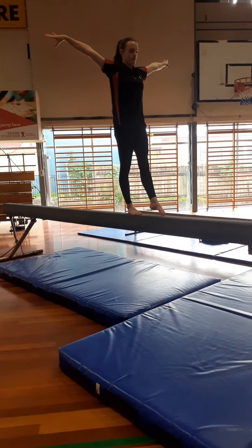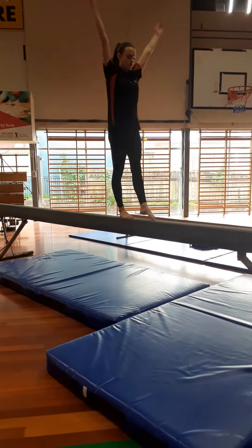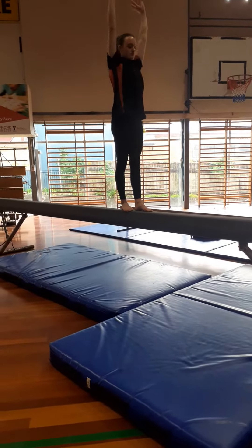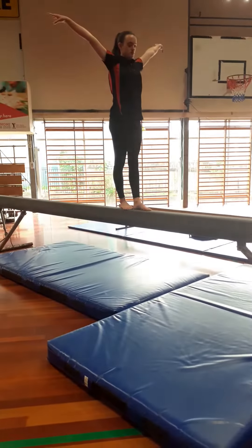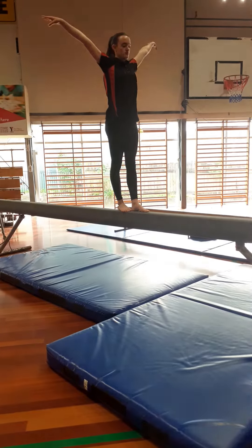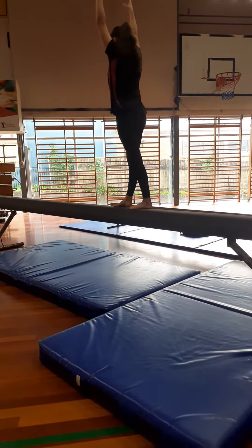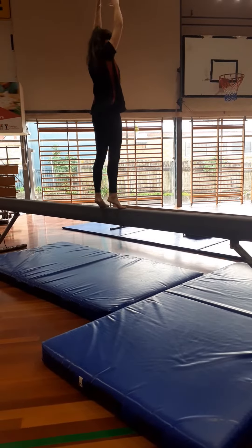Now we have our full tuck handstand. Our students can make this as big or as little as they can and feel comfortable doing so. After our full tuck handstand, we then do our half turn on two feet, and then we step back, foot forward for another half turn on two feet.